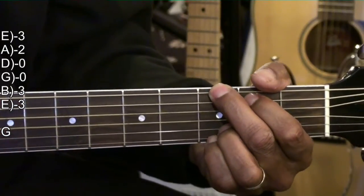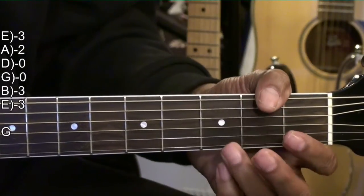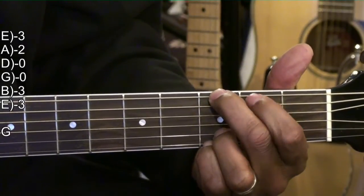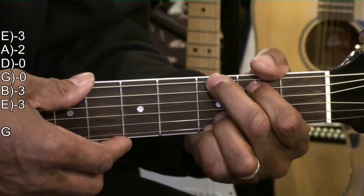G major. We're going to hold down the B string and high E string at the third fret. The middle finger goes to the third fret on the low E string, and the first finger goes to the second fret on the A string. Strumming from the low E string.